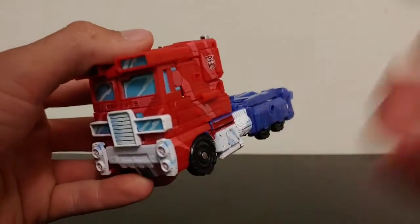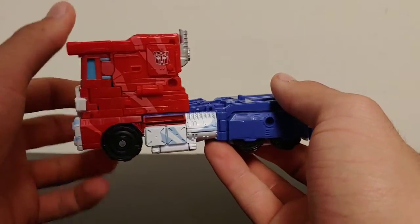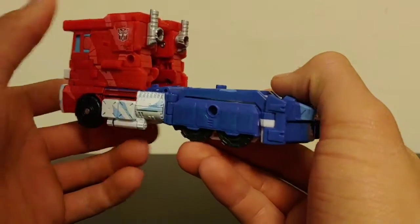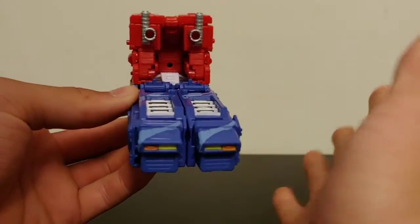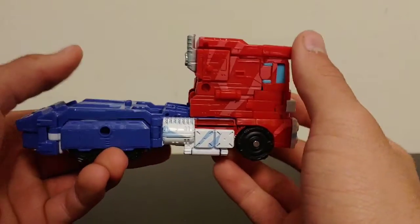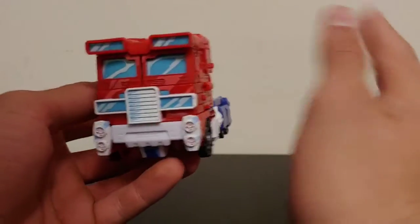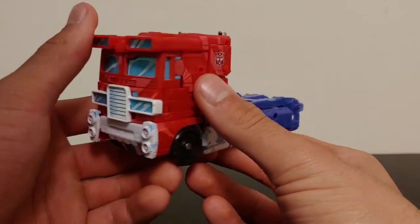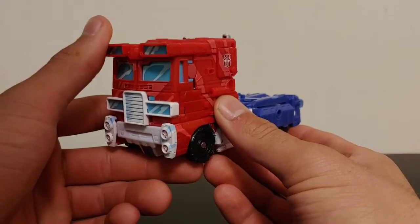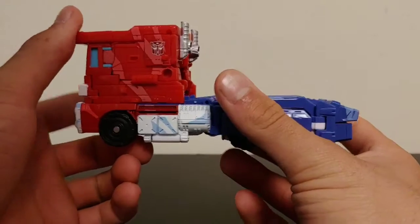Bringing the figure back into view, here we have Optimus Prime in his truck mode, and truck mode is done very nicely. This is repainted after the Siege Voyager Class Optimus figure and repainted to make it look like he popped off the screen from the 1980s cartoon. They did a good job with this figure — they're trying to capture this animation look to him, and they did a really good job. It sort of reminds me of the Transformers Devastation game, but I think they did a good job with it.